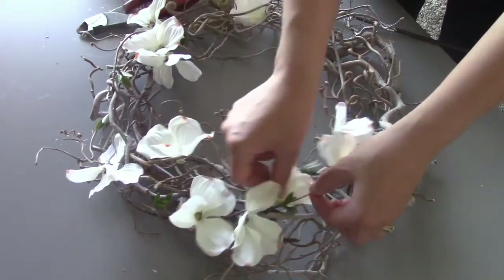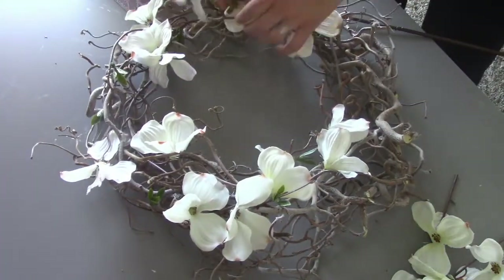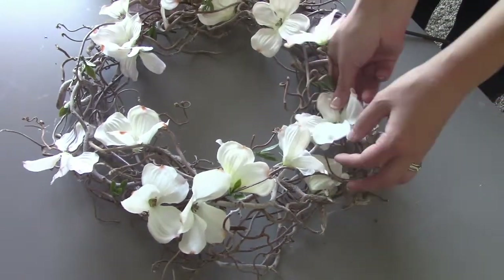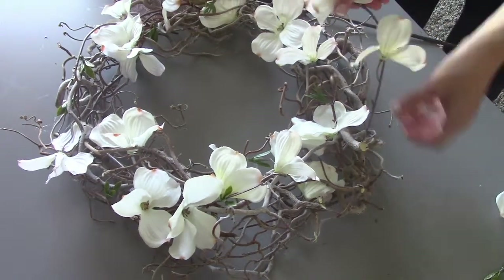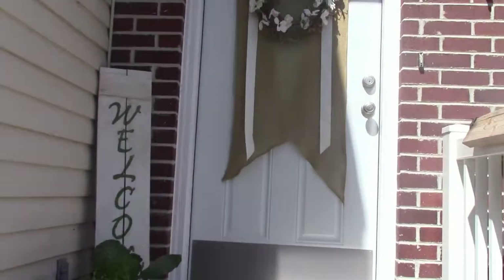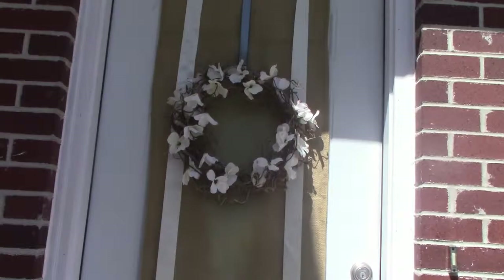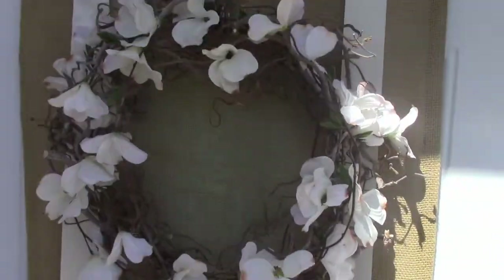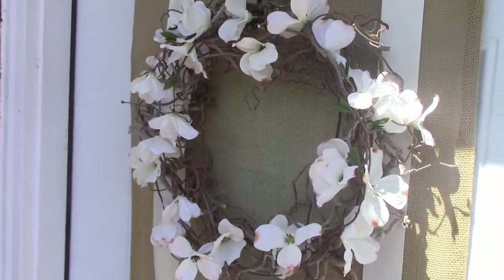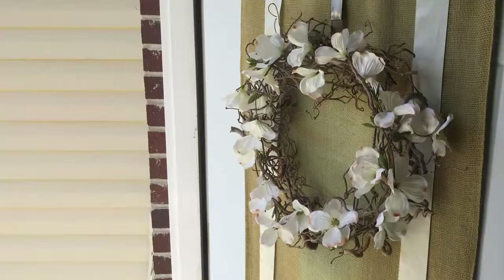Since I didn't glue the white flowers to the wreath, I can pull them out and add fall flowers when it's fall, or Halloween decorations. You never want to glue the fake stuff to the main wreath because you can always pull them out, reuse them, and add a different color to your wreath. Thanks for watching, and please subscribe for more videos like this.